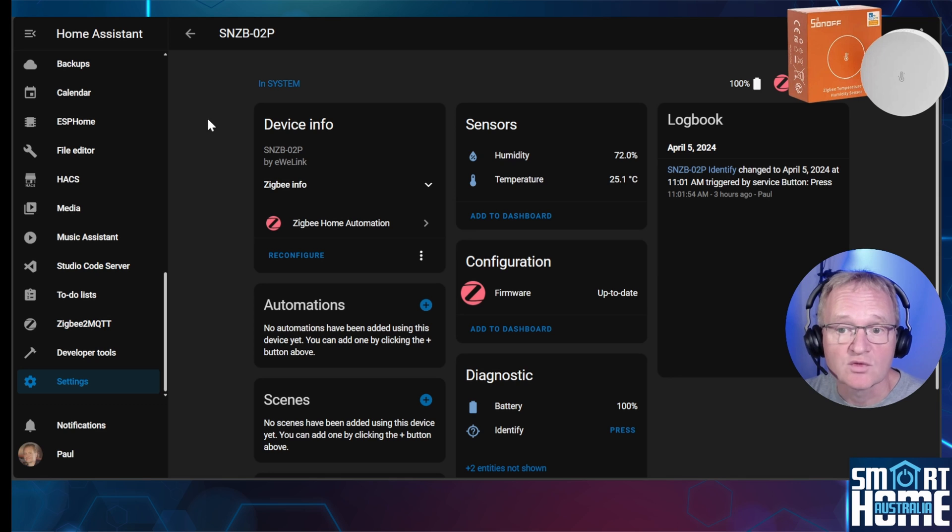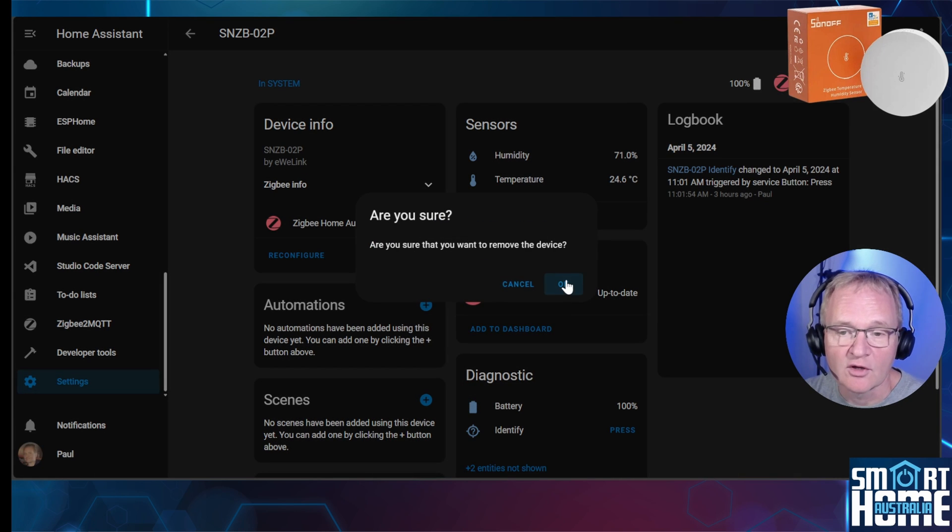Within ZHA, the device will report sensors for temperature and humidity, under configuration it shows the firmware is up to date, and under diagnostics the battery level and an indicator which, when pressed, will illuminate the front LED to signify the unit. Before adding this to Zigbee2MQTT, remember to remove it from ZHA — press the three dots, press Remove, and confirm with OK.